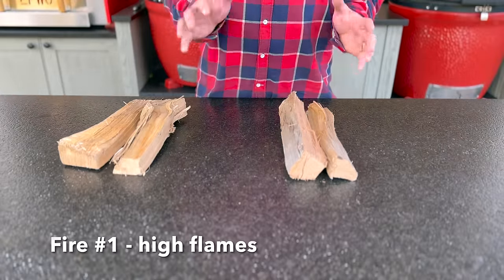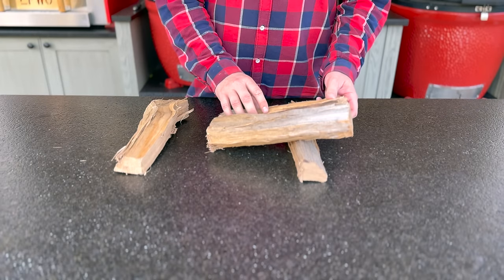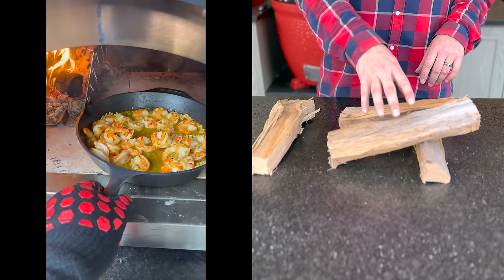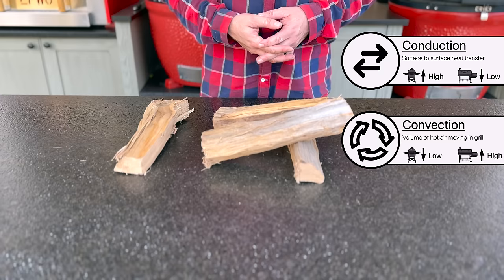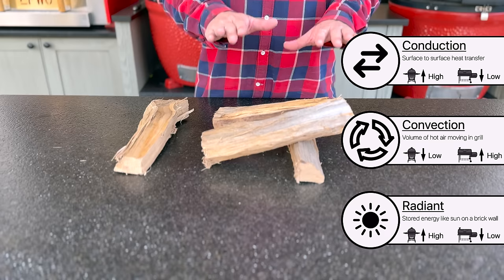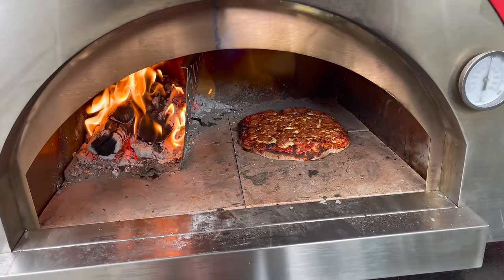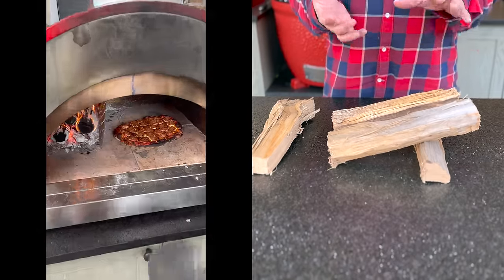Our first type of fire is going to be optimizing for getting some flames up. So that's where we might have a piece of wood on the bottom and start to allow good airflow underneath and all around the wood so that we get the flame arcing up and over. This is going to be a really good fire for heating the deck of our pizza oven as well as heat soaking the dome. So we get all three heat properties — our convection airflow, our radiant cooking from the dome being heat soaked, as well as our conduction energy from the deck of the pizza oven itself. But I found that this can be a little bit too aggressive, and that flame rolling all the way over has a tendency to burn the top of our pizza before the bottom is done.